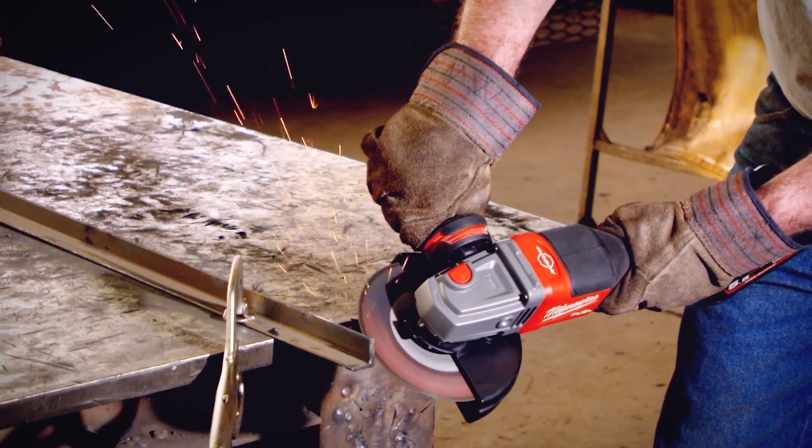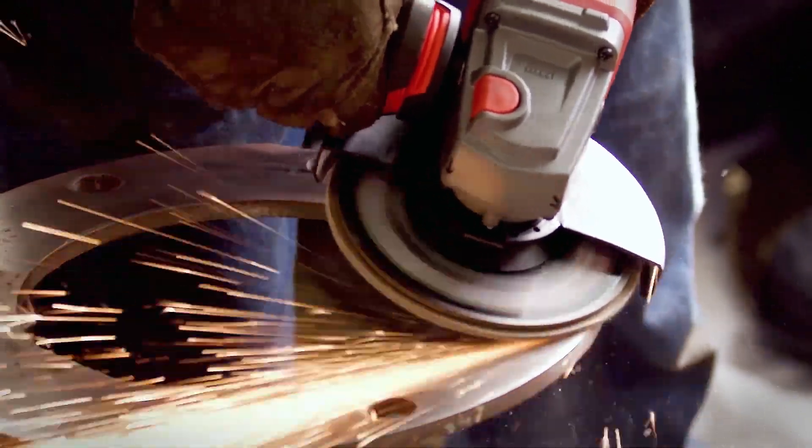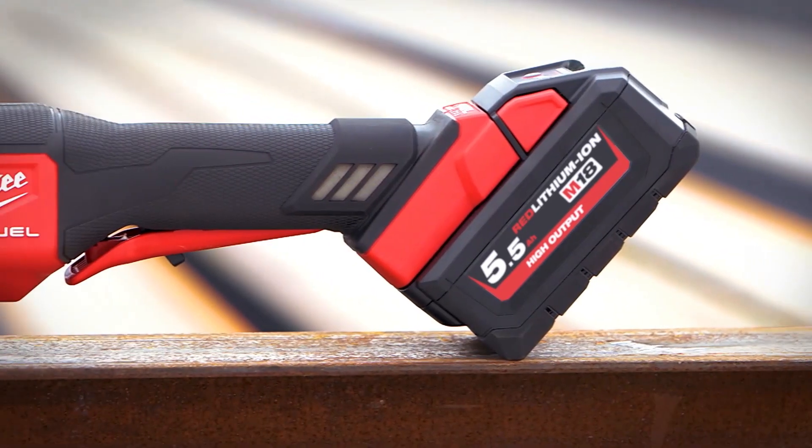The M18 6-inch grinder will do everything that needs to be done. The M18 Fuel 6-inch grinders are the best grinders that I've ever used. If you can just have one tool to put in your toolbox and you're in the metal fabricating industry, that's the one I would pick.